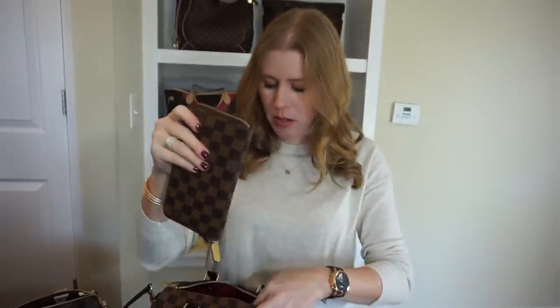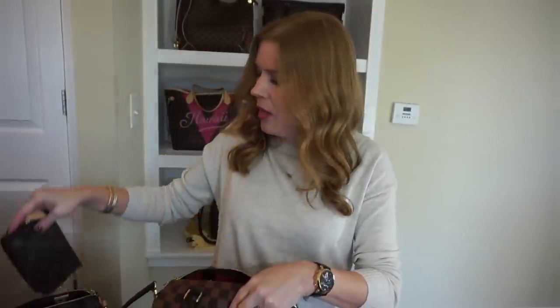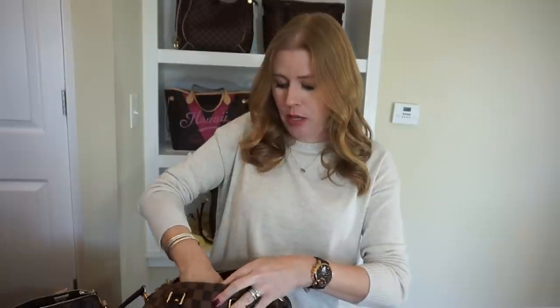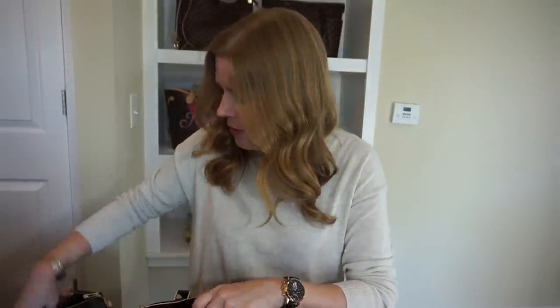A lot of times if I'm going crossbody I'll go with a smaller wallet to make the bag lighter and easier to manage. My Mini Pochette is also great — if I'm going crossbody, sometimes I'll leave the Toiletry Pouch 19 out and just bring the Mini Pochette and a mini wallet, which really cuts the weight down a lot. I also have my Damier Ebene key clé.